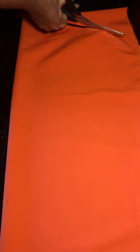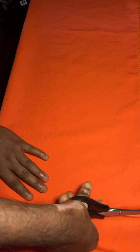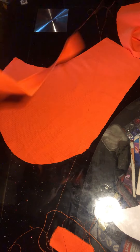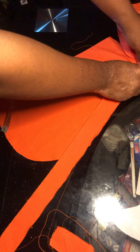I'm done marking my sleeve length and everything, so now I'll go ahead to cut it out. If you're still finding it difficult cutting a sleeve or don't know how to cut a sleeve yet, just drop a comment below so I can make a tutorial on how to cut a sleeve. This is actually a puff sleeve — the big sleeve — it doesn't require so many measurements.